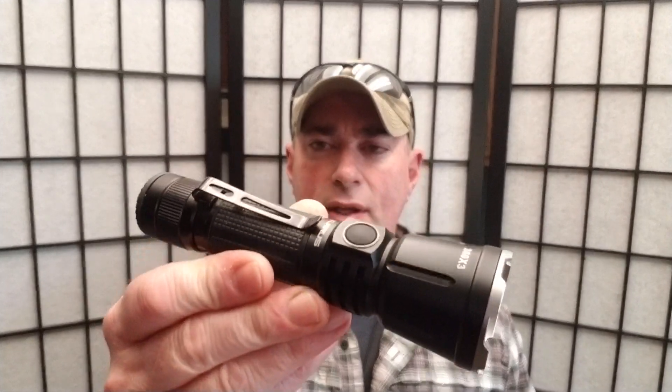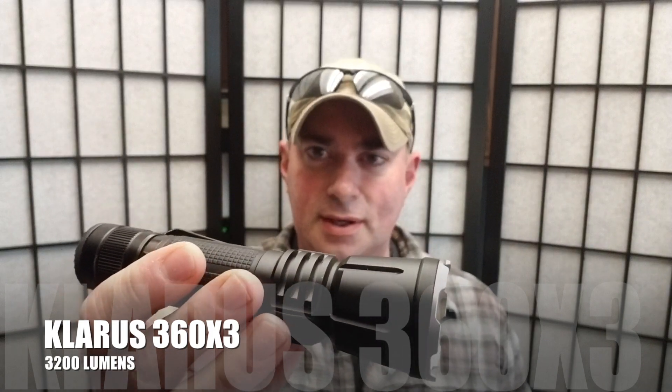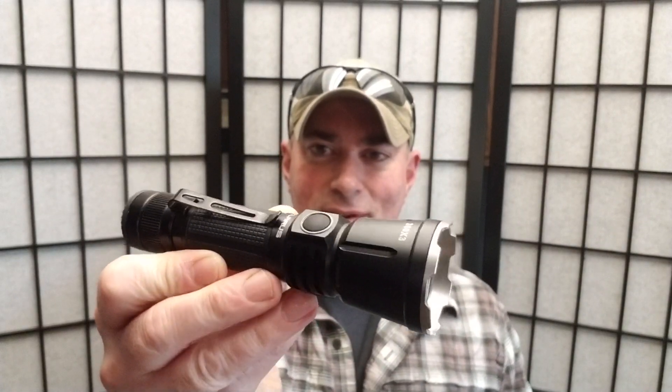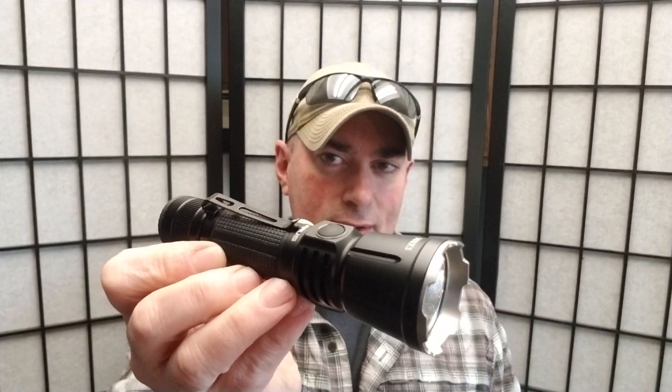It's Chris from PreparedMind101. We haven't done a flashlight in a while and this one is pretty cool. It's got a lot of different stuff to it, so I'm going to be using a lot of the company's graphics from the website to make sure I don't miss anything — it's just that many features to it. This is the Claris 360X3. So if you want to find out more about this and if it's something you might be interested in, don't go away.